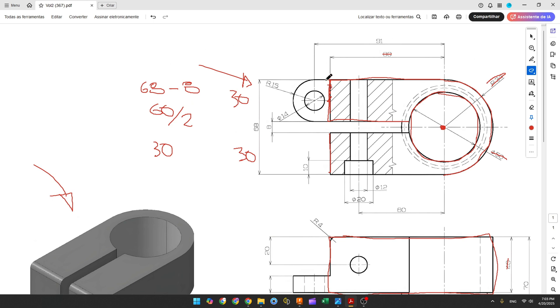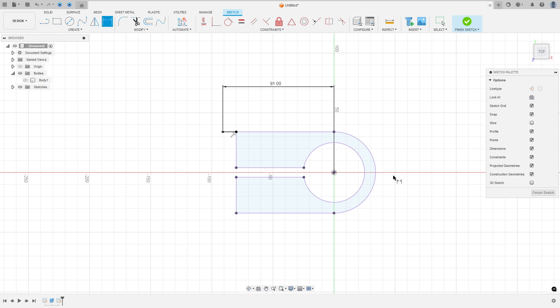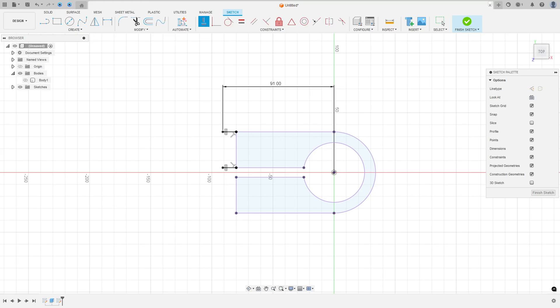Now let's create this line. The distance between this point and the midpoint is 91mm. Select the line, click at this point. Go to sketch dimension, select this point and the midpoint — the distance is 91mm. And we have another line on this side with the same dimension. Make a line here, go to constraints, horizontal vertical, select this point and this point.